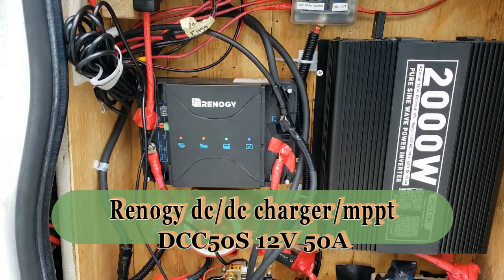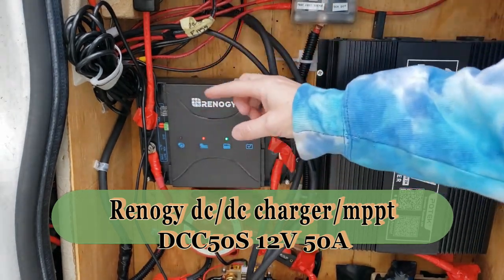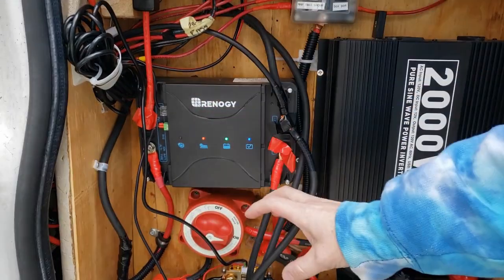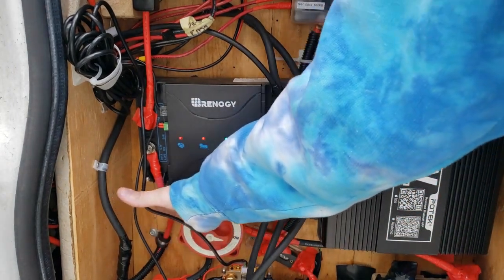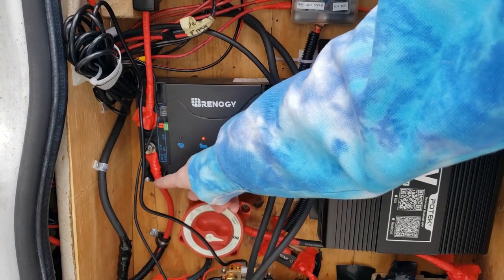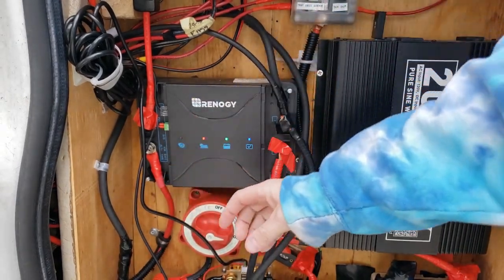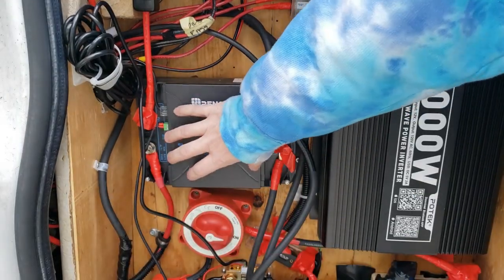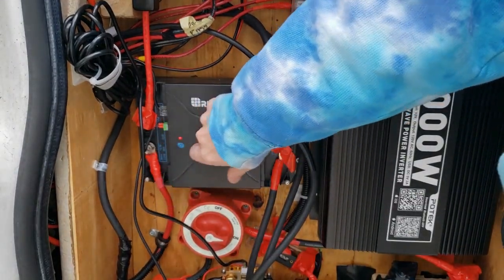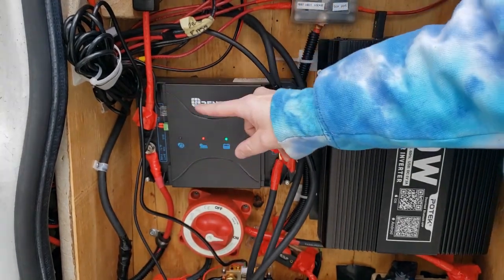This is Rennergy's DC to DC charger. What a DC to DC charger does is it charges as you're driving down the road from the starter battery from the alternator. Then this will push out power to the battery and charge my house battery. This also is an MPPT charge controller, all in one.